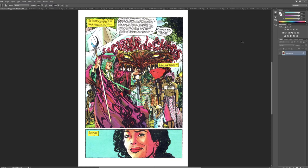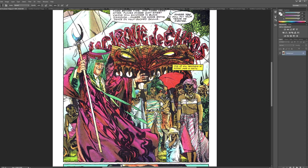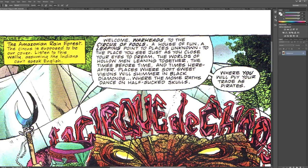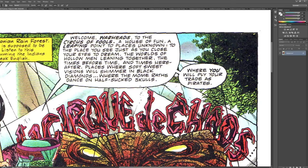Yeah, so this kind of has a little Michael Golden thing. It's more realistic, but. What does that say? Barbecue of chaos? No. I can't read it. I think it says up here somewhere. Oh, let's keep the chaos. Circus of chaos. Circus of fools.